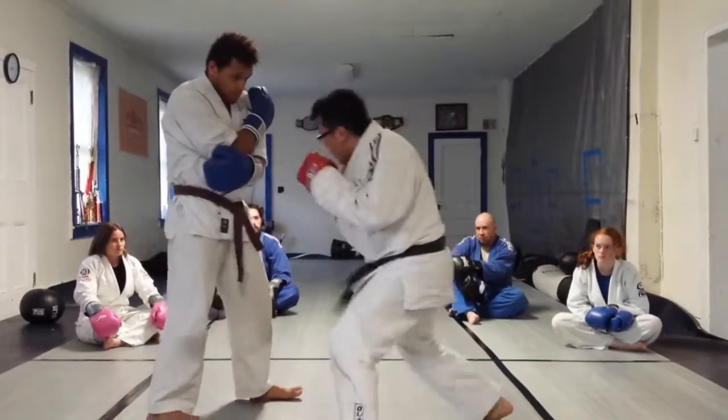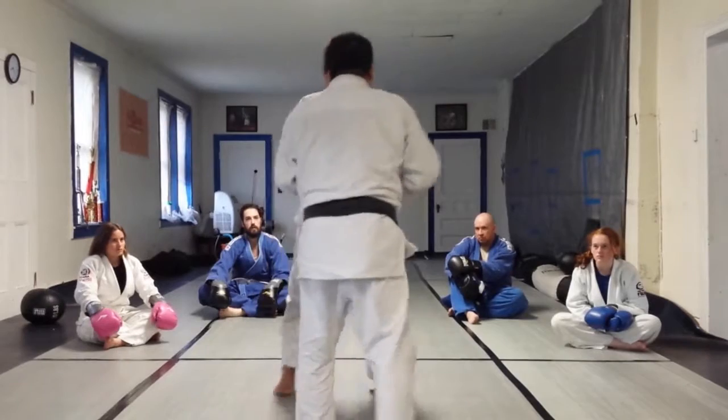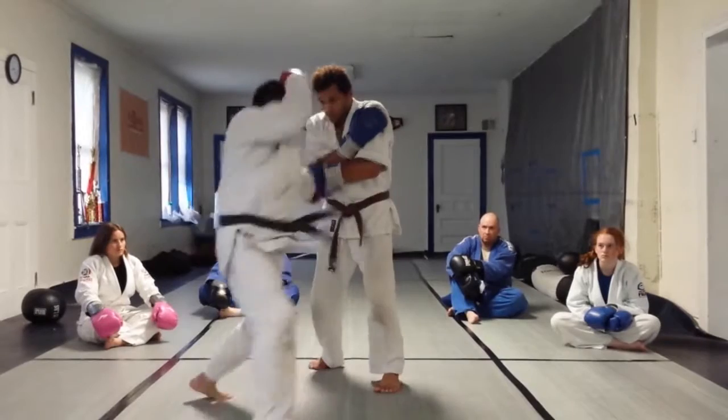One, two, three, four — boom. One, two, three, four — boom. If you look at the angle: one, two, four — boom. One, two, four — boom.